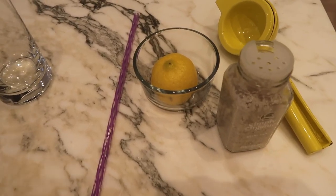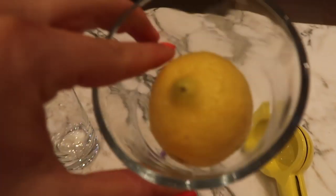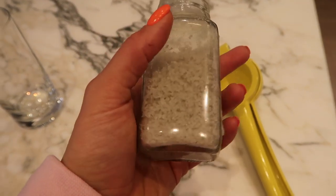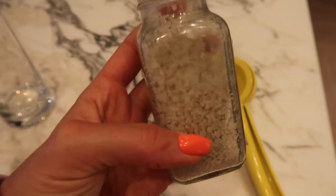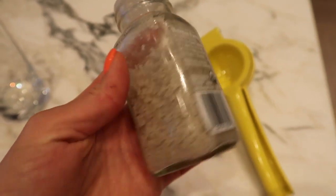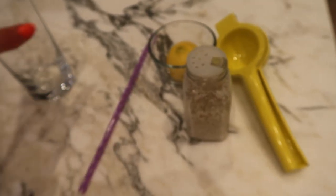While my water is warming up, let me show you what I have here. I have half an organic lemon, my lemon squeezer, and Celtic salt. My most asked question is what that spice is I put in my water — it's Celtic salt. It's filled with minerals; it has about double the minerals of Himalayan salt. I've been using this and it helps me hold my hydration for the day.